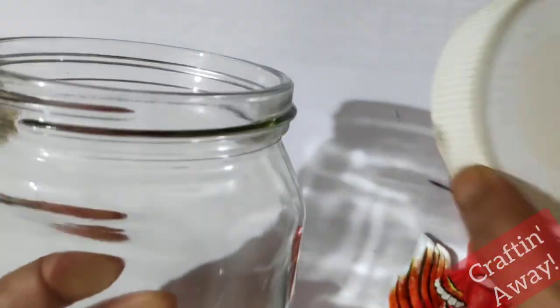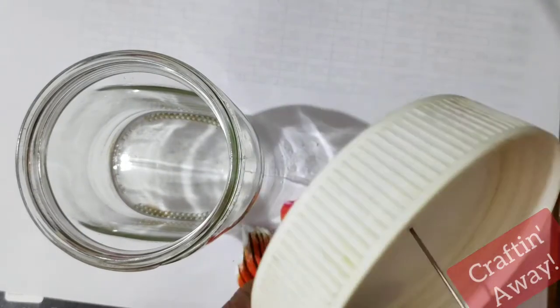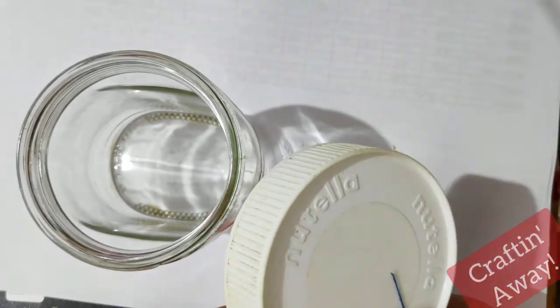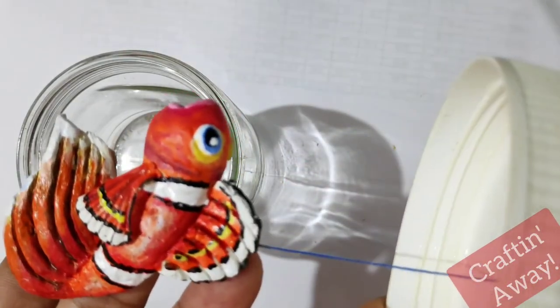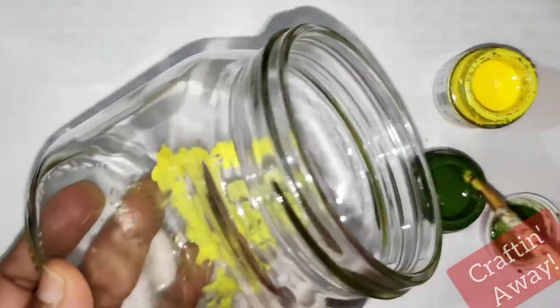We shall now take a glass jar with a plastic lid. We'll make a hole in the plastic lid so that we can hang the fish through it. We shall now paint the inside of the glass jar.